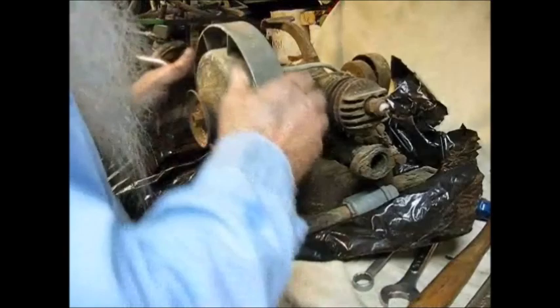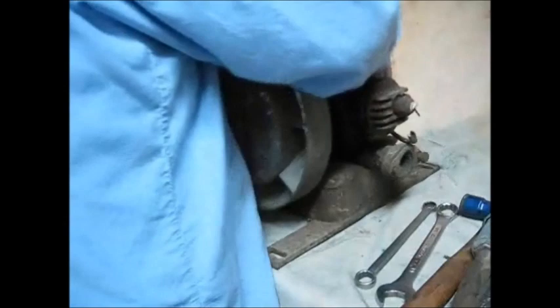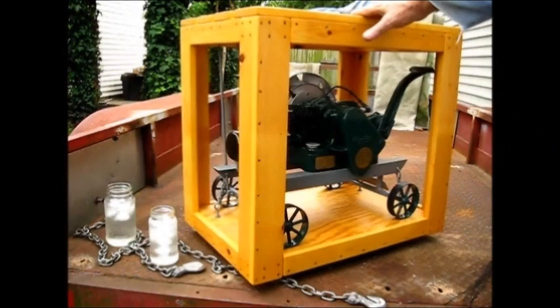We are basically evaluating this engine for the first time. What we're going to do is a complete rebuild on it. Now I'm getting it on the trailer, I'm going to chain it down, and I'm going to deliver it.